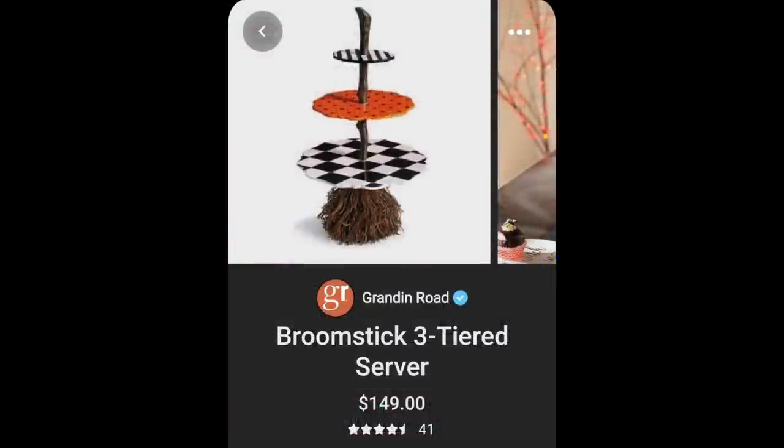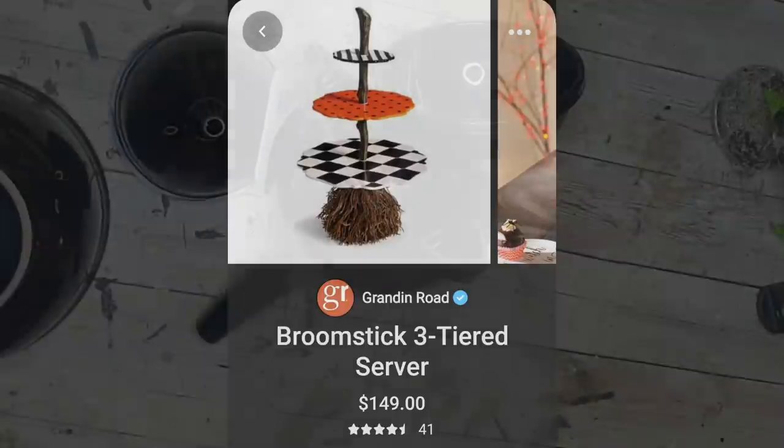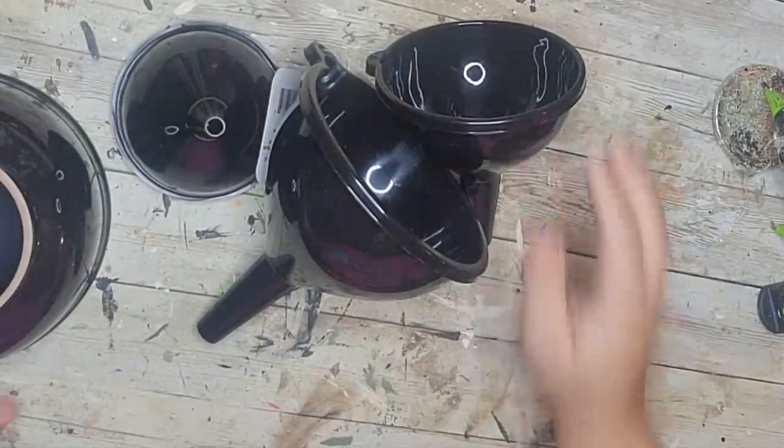I decided since this is going to be Hocus Pocus themed, I really wanted to make a very cool tiered tray. I was on Pinterest and came across this Grandin Road tiered tray that looks like a broom and broomstick — how awesome is that? But for $149, I thought I could maybe use some supplies from the Dollar Tree and attempt it myself. And let me tell you, I absolutely loved how this came out. So come, we fly.